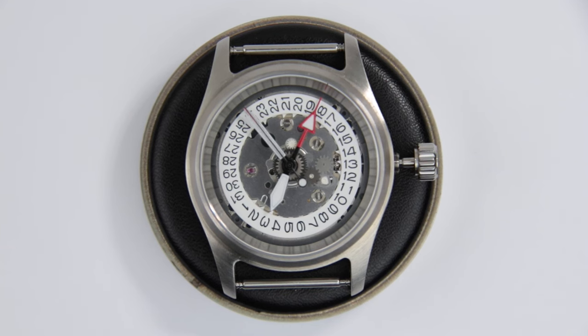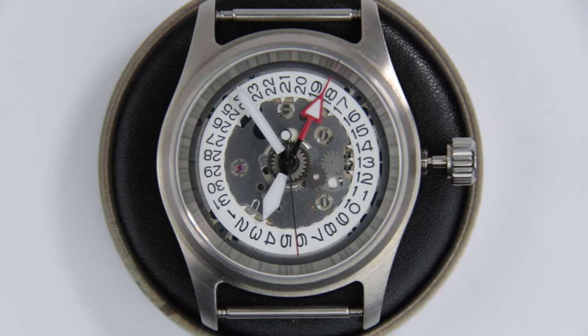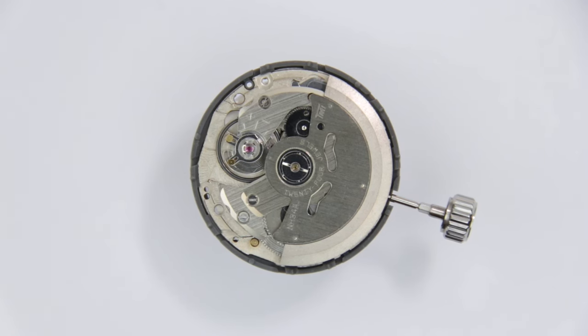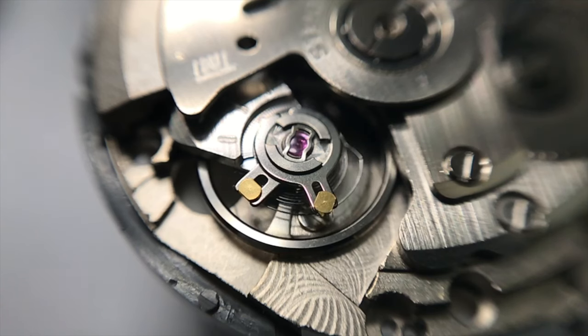When the NH34 was introduced, it was regarded as a game changer — it was effectively the first time the GMT complication was realized in a movement this inexpensive, opening up an entire category of low-budget watches for the GMT complication, and it has proved to be a very capable movement over the last couple of years. I hope you now know a little more about the NH34. If you want more information on the base movement — the NH35 and 36 — you can click on the linked video, and if you want to see how to build your own watch with the NH34, there's a link for that too. Have a good time and I hope to see you in the next video.